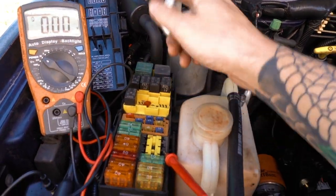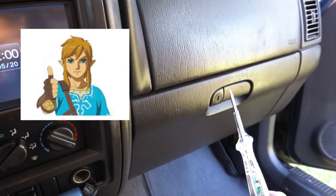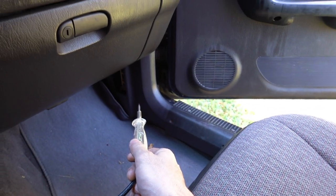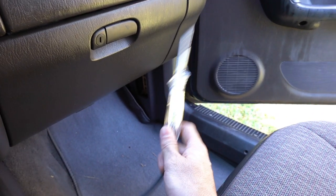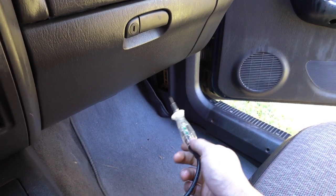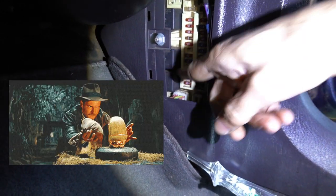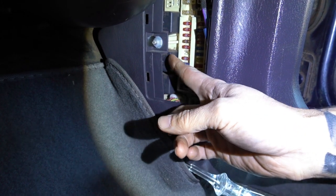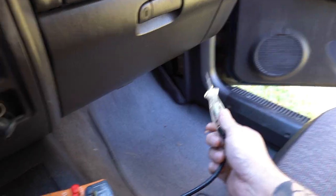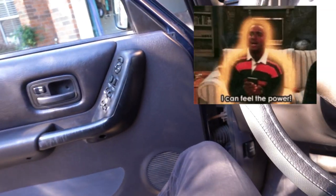From here you can go over and start testing everything — it's all labeled on the fuse box cover. Your relay is here. When you find the right relay you can just swap it around. If you have a good fusible link and a good fuse, go check the relay. Just find the door lock relay, yank it out, and swap it with something else that looks the same — like the horn or turn signals — and see if you get your power windows back.